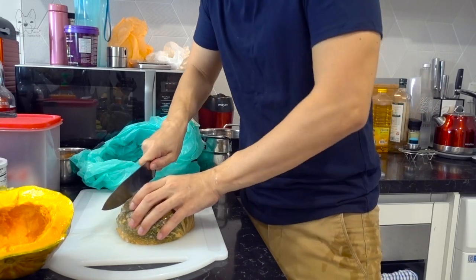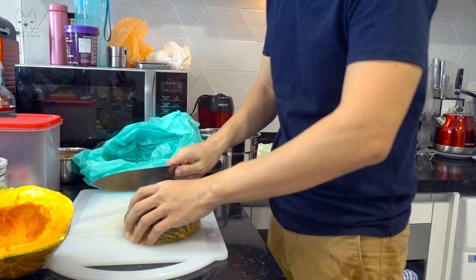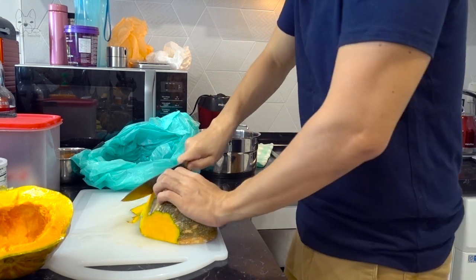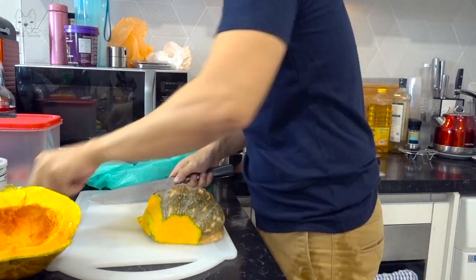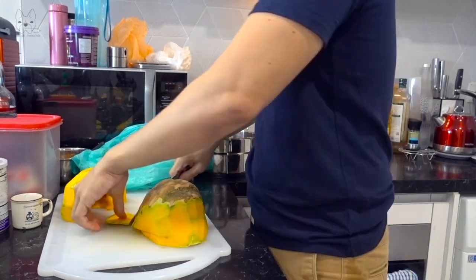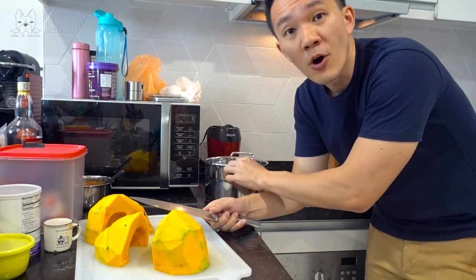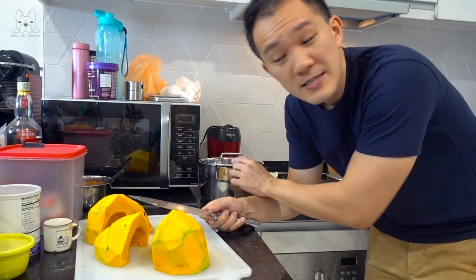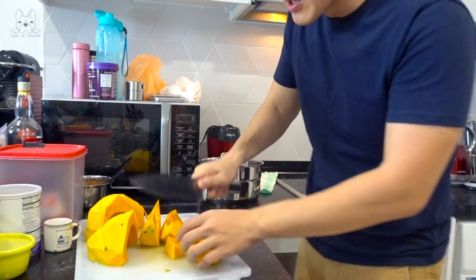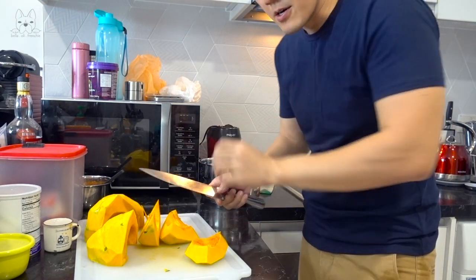We are going to slice the skin of the pumpkin — we don't want this. Go ahead and slice them outwards so you don't cut your fingers. Once you're done removing the skin, go ahead and cut them into small little pieces and put them into the pot, because we are going to boil them for about 10 minutes. We can cut them into small little cubes like this — the smaller you cut them, the quicker they cook.